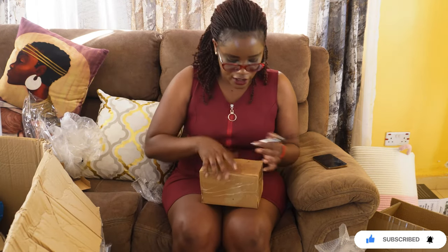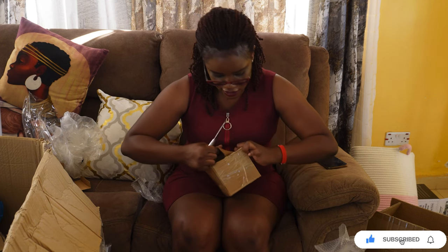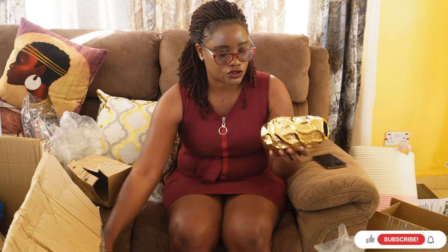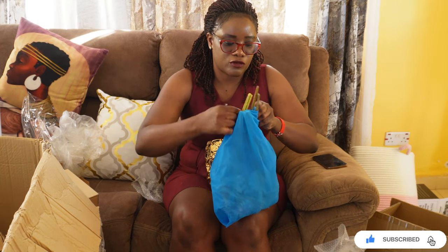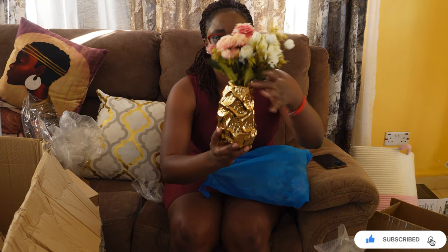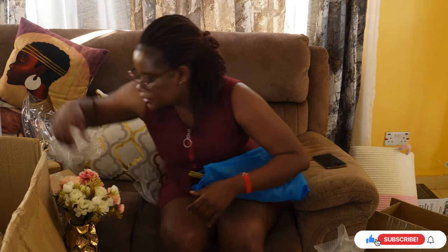Now let's get into the decor stuff. I want to show you these two small vases I got — we'll see where to place them. I think you all know Joy's shop in Kamkunji. We just talked on WhatsApp and she sent these vases over together with the utensils. I also got flowers to go with each vase, and I think it will look so pretty. I have a surprise — I'll be showing you in due time where we'll put these vases.